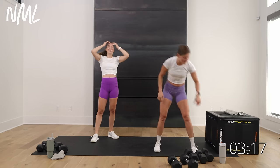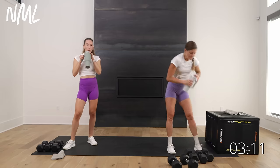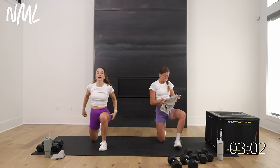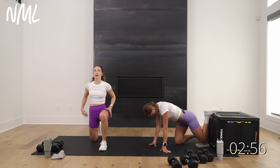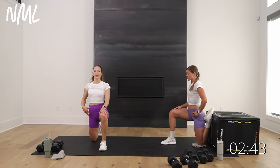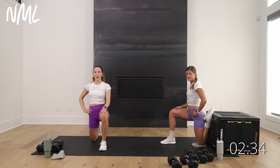Nice work, team — 100 lunges! Grab your water and stretch out those legs. One of my favorite stretches after lunges for hips and quads is the couch stretch. Shoelaces down, trying to get butt to heel — this is my surgery knee and it's taken me a long time to get here. You're going to open up the quad and this hip flexor. Really important especially if you sit at a desk for extended periods.